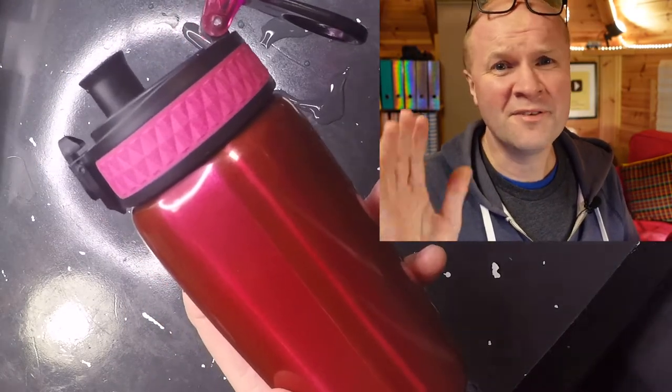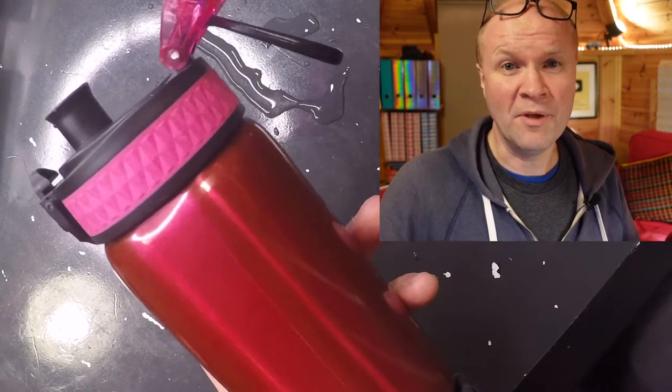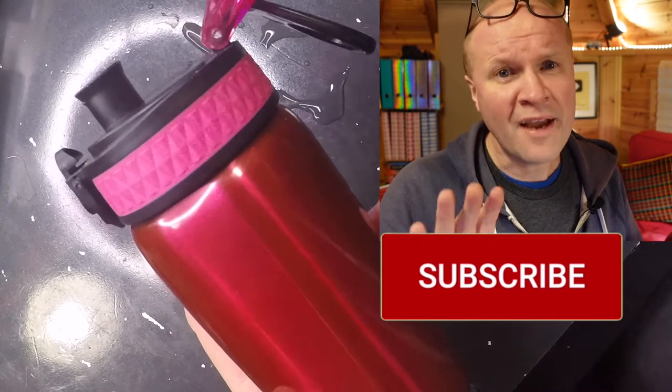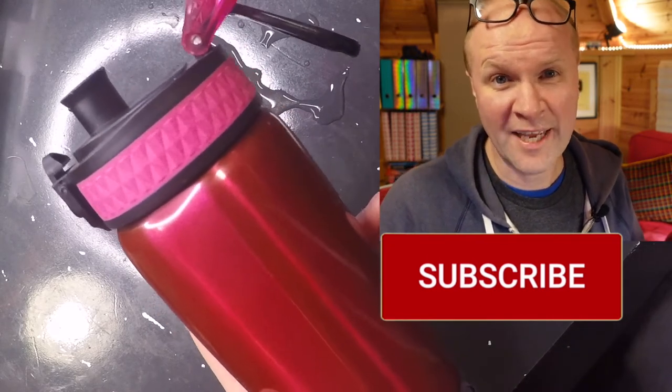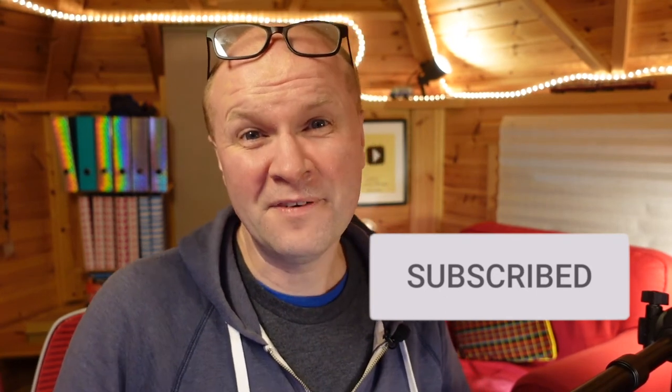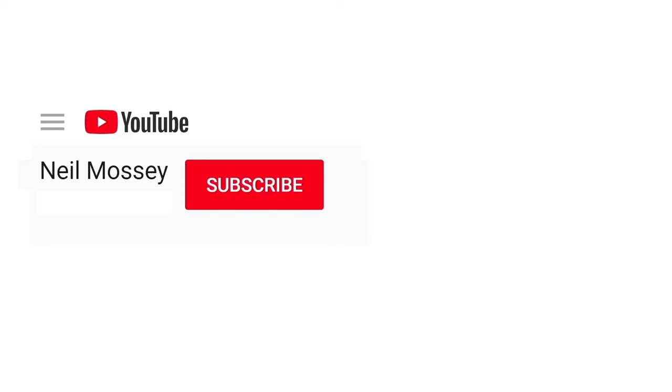If this video is helping, why not say hello in the comments? It'd be lovely to hear from you. If you hit the subscribe button and we hit 1,000 subscribers, YouTube pays us for these videos. So thanks so much if you can help out that way. Can you please help my daddy get 1,000 subscribers? Just click on his face. Thanks. Bye.